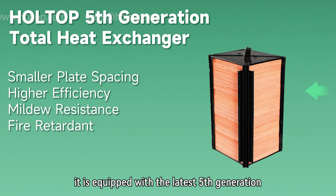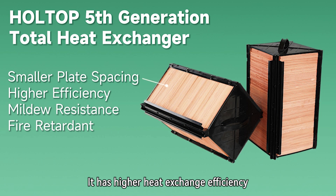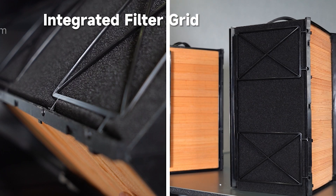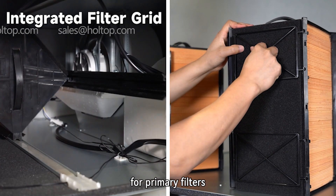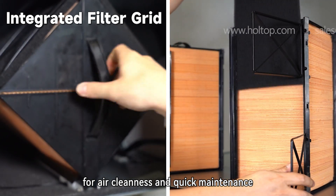It is equipped with the latest 5th generation high-efficiency total heat exchanger, offering higher heat exchange efficiency, mildew resistance, and fire-retardant properties. It also has an integrated grid for primary filters and optional F7 filters for air cleanliness and quick maintenance.